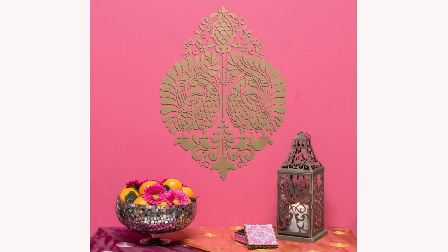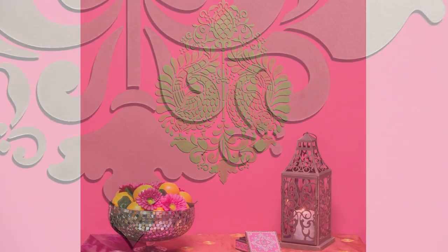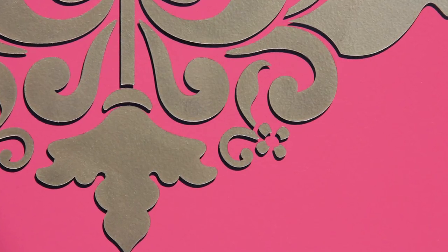In this video we're going to share an easy way to take your stenciling to the next level. Stenciling a drop shadow effect is a simple way to add more dimension to your stencil pattern and really make your stenciling pop.